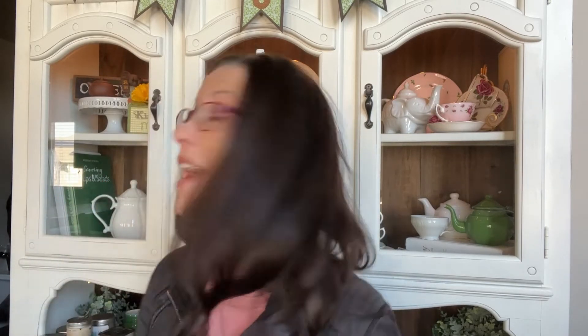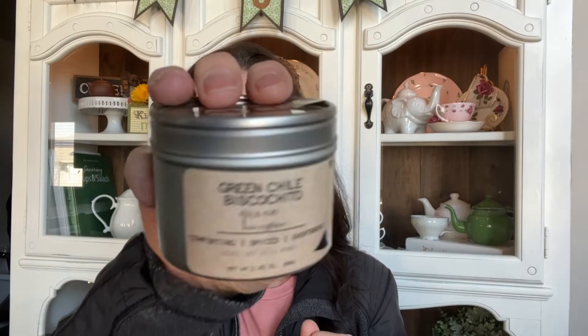Now I have Christmas Cabin from Old Barrel Tea Company — this was the smaller size that came in their quarterly tea subscription box. I absolutely love this tea; it's a pu-erh and one of my favorites from them. I have another container of it in my pantry right now. The next one is Green Chili Biscochito, also from Old Barrel Tea Company.